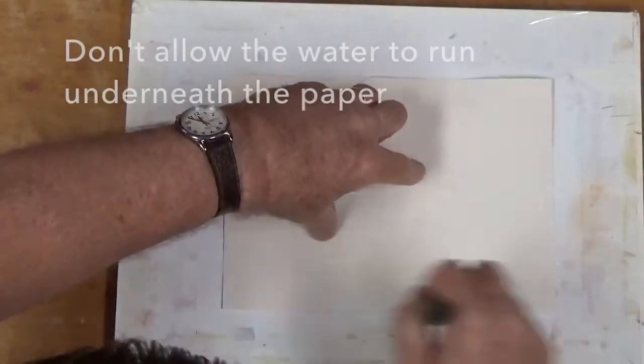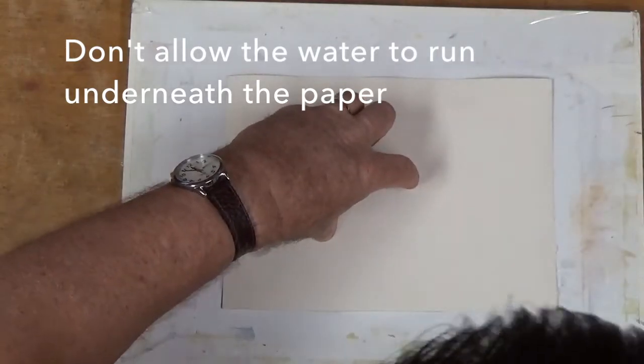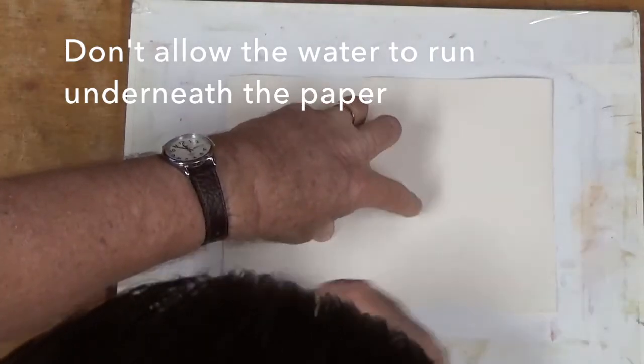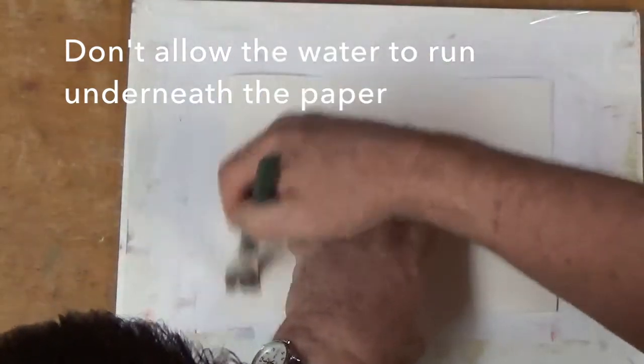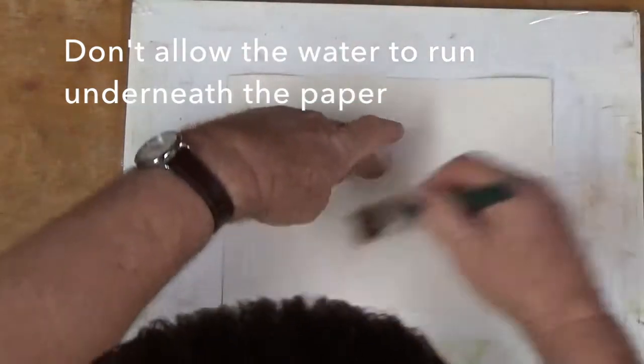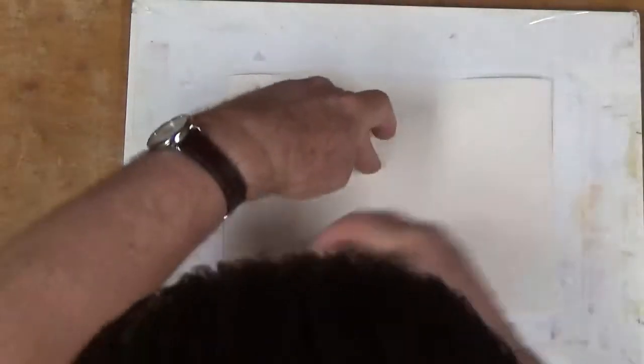I'm holding it in one place. The reason for that is I don't want the water to run back underneath and possibly affect the paper in any way. So I'm just leaving it flush right here and holding it in place as I continue to push this water around and kind of force it into the paper.